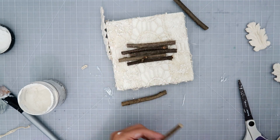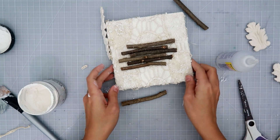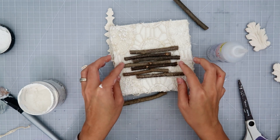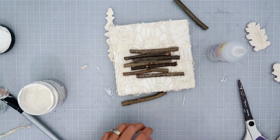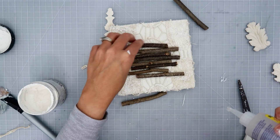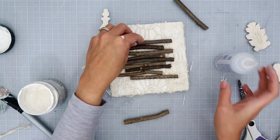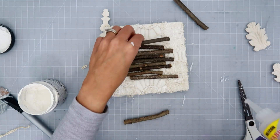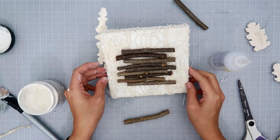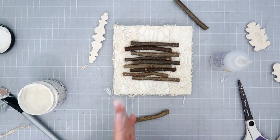These are some sticks — I think I got these at Hobby Lobby. Of course, you can probably go in your backyard and find some sticks; you definitely don't have to get them in a store. But I live in the desert so we don't really have that many trees here. I'm just kind of staggering them in the center of the square, and I'm not worried if they're perfectly straight — some of them are curved and a little bit crooked. I like the wonkiness of this project.